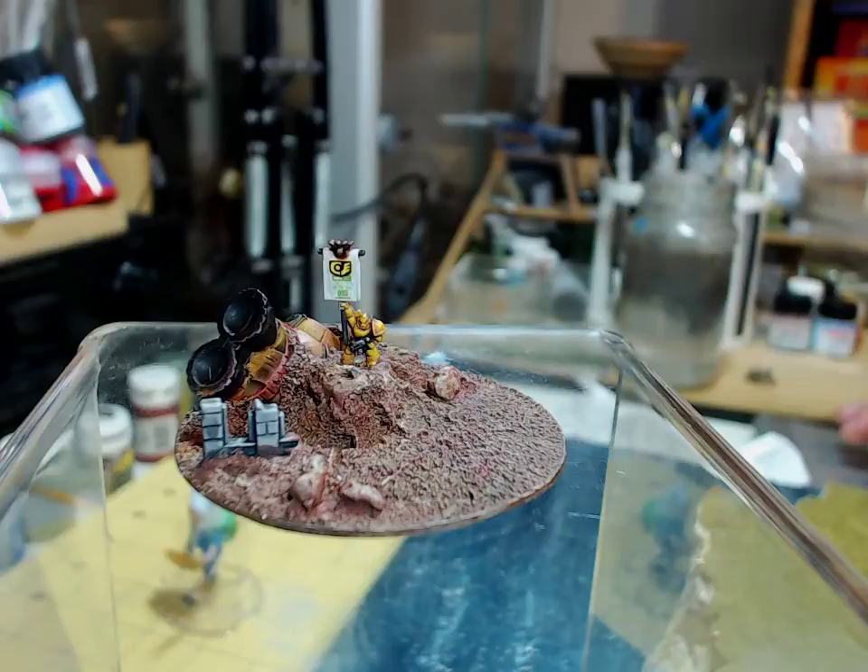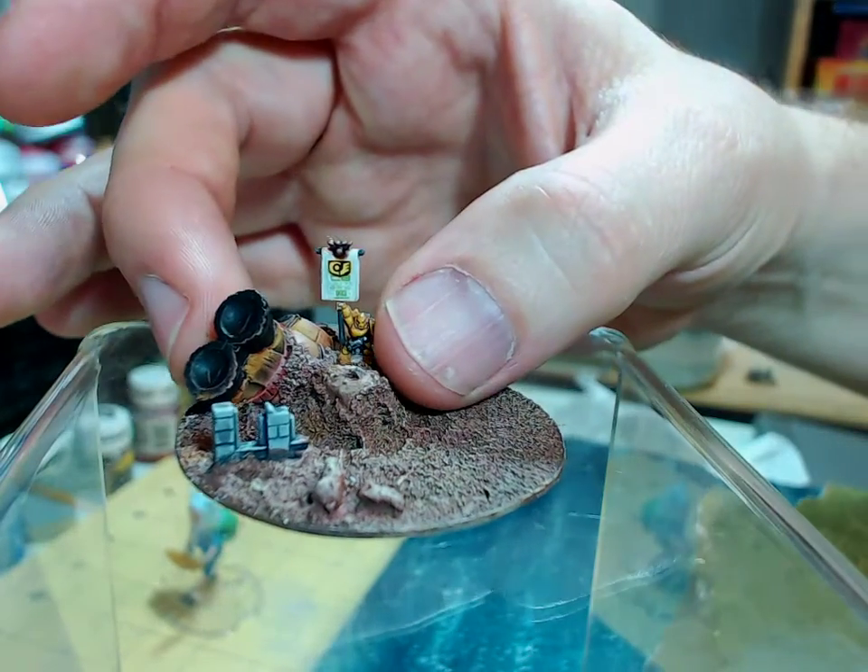Here you have one of my command bases. I've done four of these and they were inspired by the Future War Commander game, where the command bases can be slightly larger. In the game itself the command models are abstracted a little, so it doesn't matter that the bases are a little bit larger - you can make a little mini diorama of them to make your army look a bit more interesting.